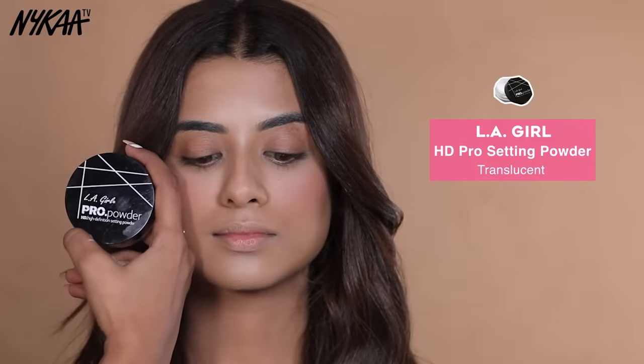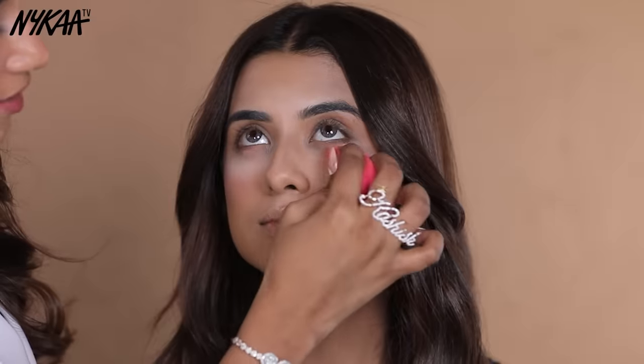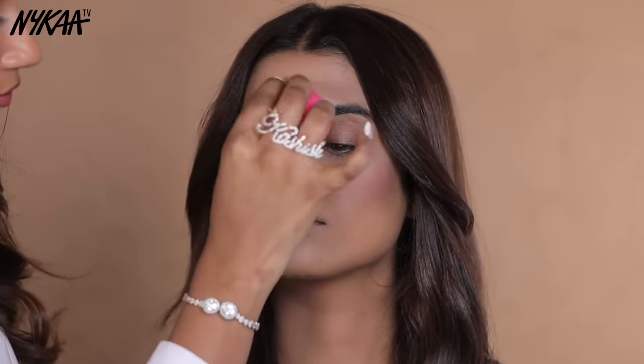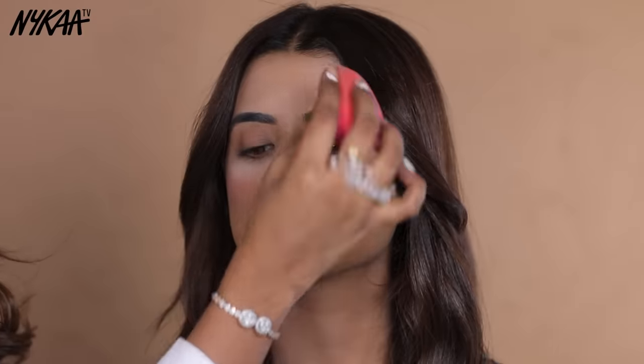Now, for long lasting and flawless makeup, I am using LA Girl Pro Setting Powder. Setting powder makes your makeup crease-proof and sweat-proof. If you are going to dance, don't forget this step.